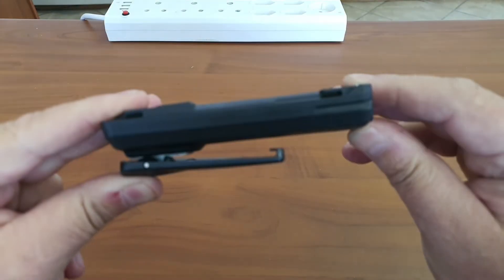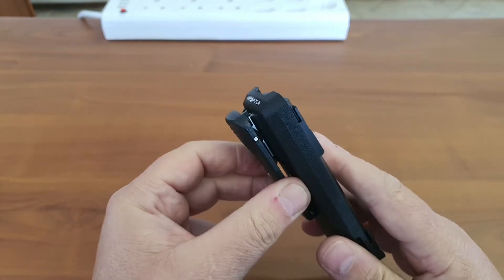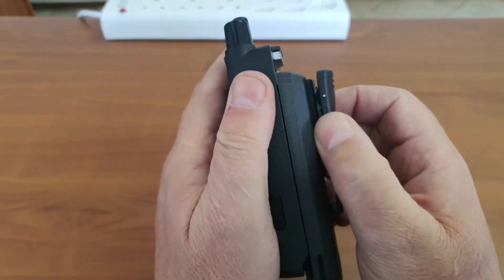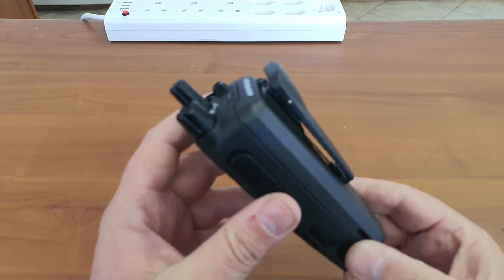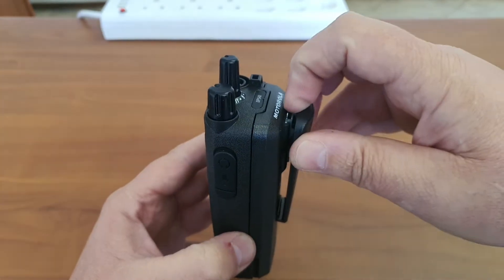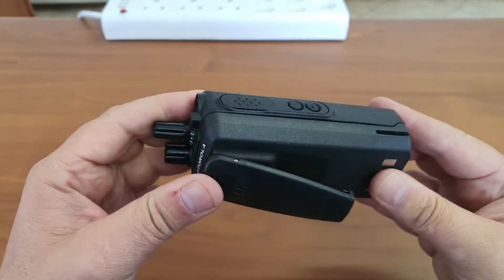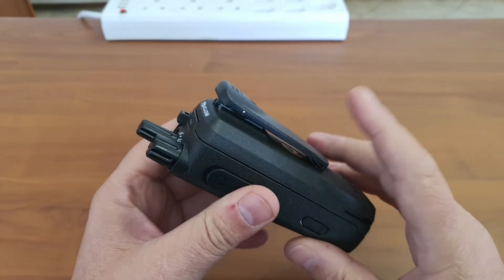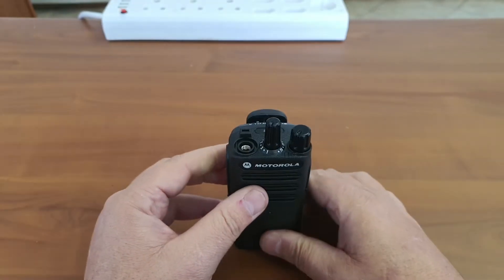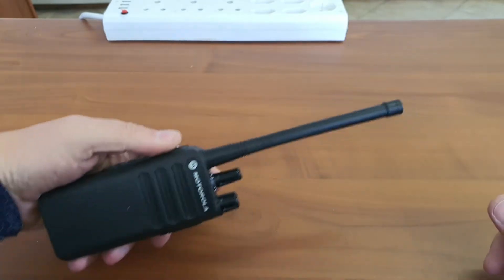There is a problem I believe should be addressed — the belt clip just slides onto the battery. This opens up a situation where, if a guard is sitting there all day playing with the belt clip, you could wear out the latch. When the latch is no longer working and the radio is on your belt, it will simply drop and fall. That is a disadvantage of this design. It is a firm and strong belt clip with a good spring, but I don't like this design — that's a personal preference.